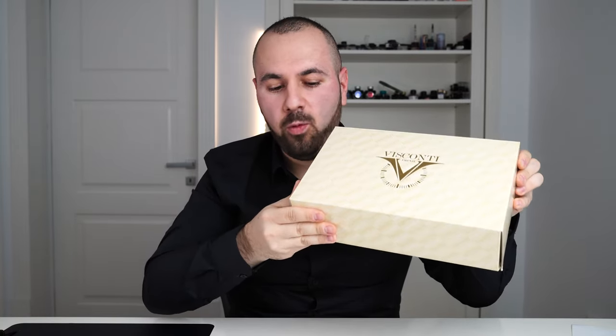This is quite a big and weighty box from Visconti. It's so weighty, and I know that you guys are here for the details, that I even used my kitchen scale to weigh this — and it's two kilos.